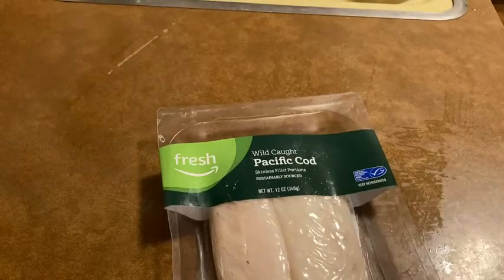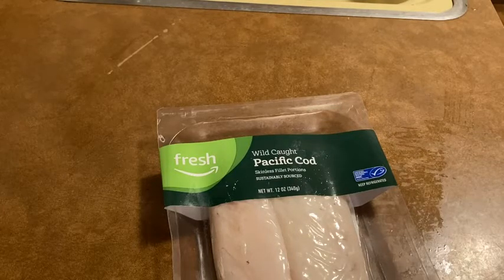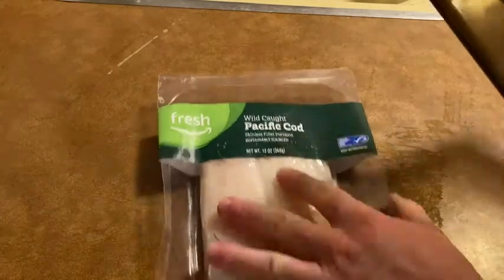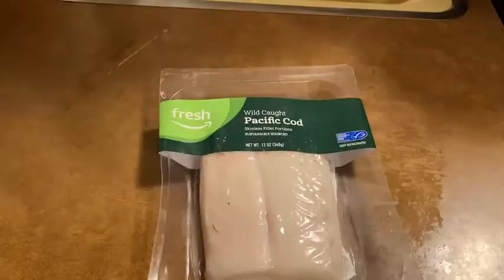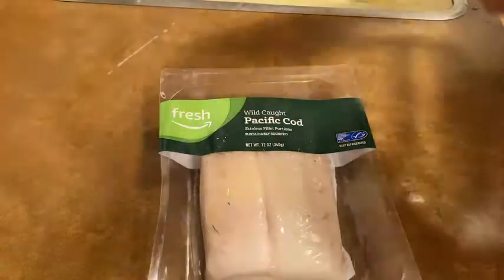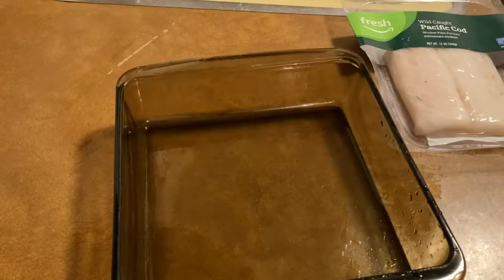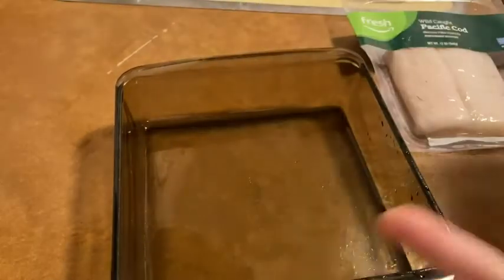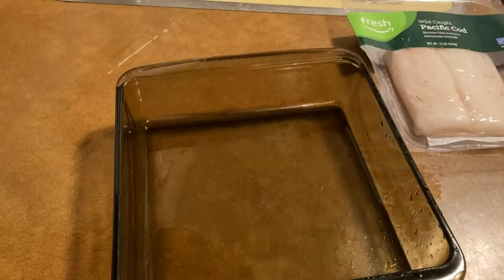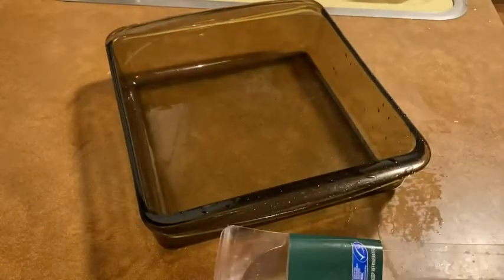Alright, so I'm going to start by getting a dish. I was going to use a certain dish, but after taking it out I realized the fish is a little bit big — the previous dish I was going to use is not big enough. This one should be big enough. I'm going to go ahead and go with the glass one just to give myself some more room. We'll start by opening the package and setting it in this glass dish.